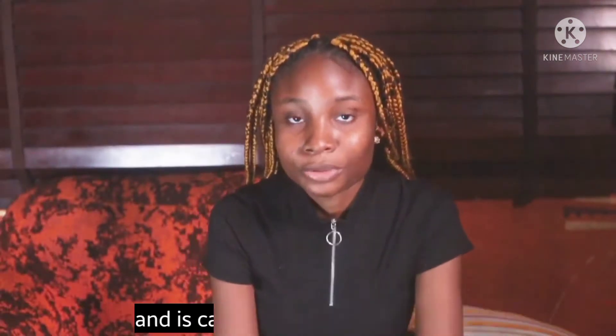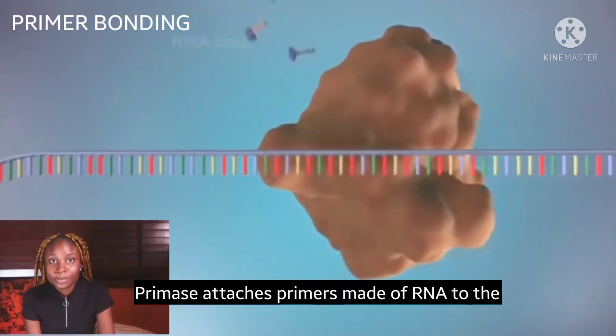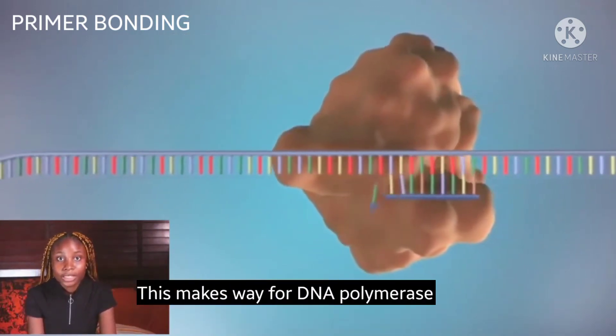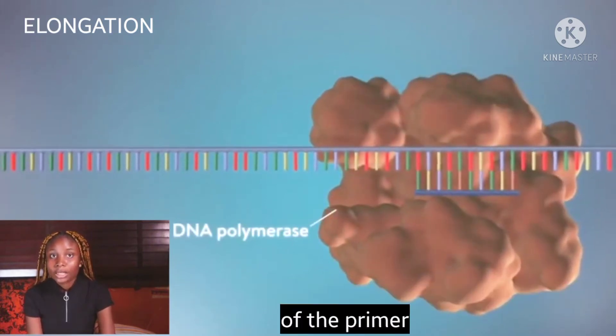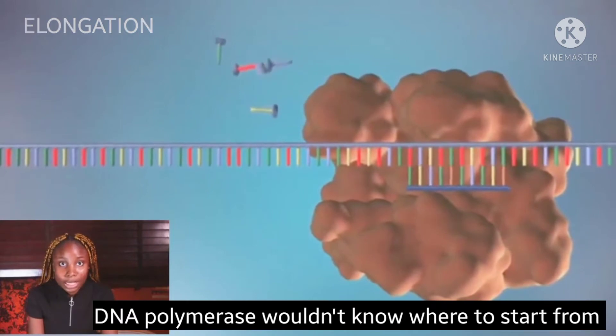Secondly comes primer bonding, carried out by the enzyme primase. Primase attaches primers made of RNA to the starting point of the DNA strand. This makes way for DNA polymerase to start the third process of elongation. DNA polymerase attaches new strands to the site of the primer — the primer is important because without it, DNA polymerase wouldn't know where to start from.